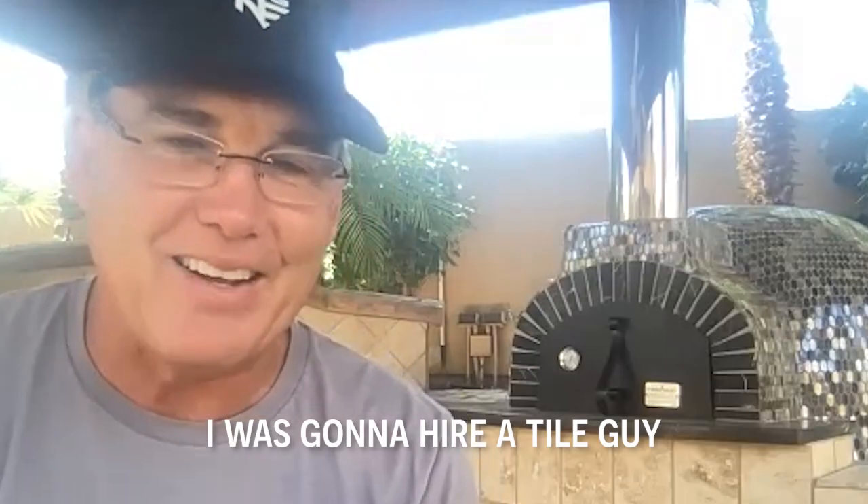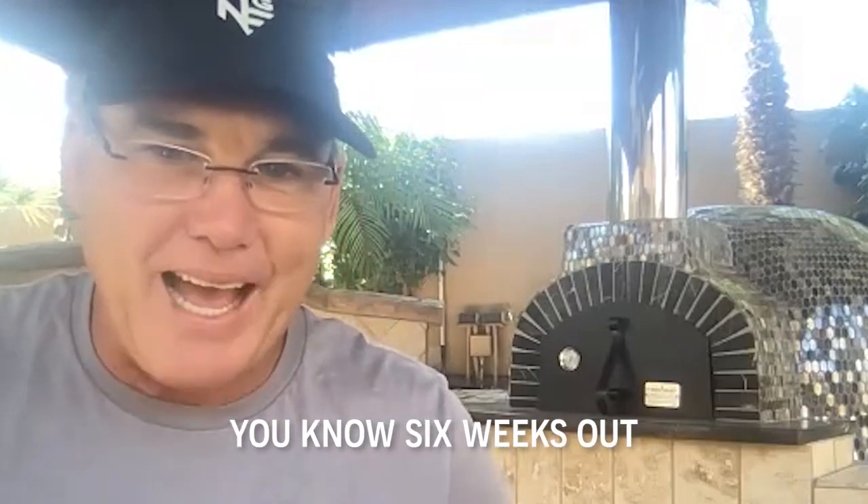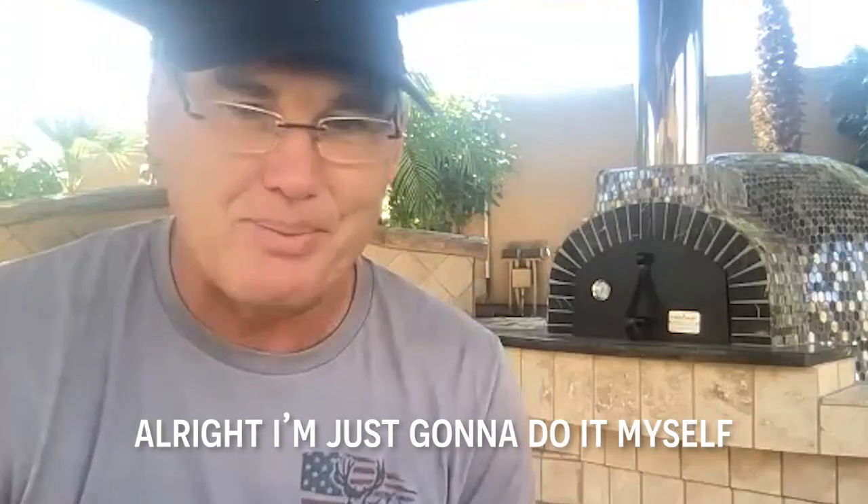I was going to hire a tile guy, but they're like six weeks out. And I'm sitting there, okay, I can't wait six weeks. I'm just going to do it myself.